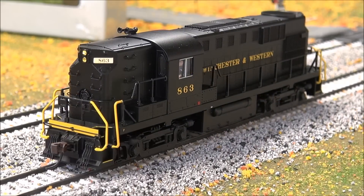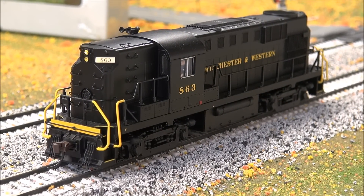On to the demo — we'll go through some features. F8 should be the startup, as this is an ESU LokSound-equipped locomotive. Listen to the bell. Horn — very very responsive horn. Coupler clank on F3.